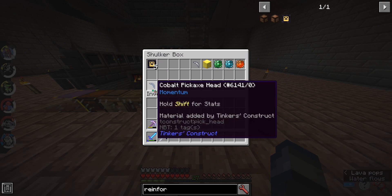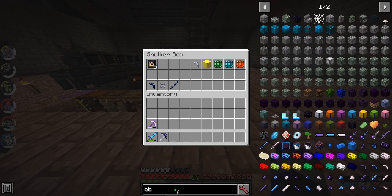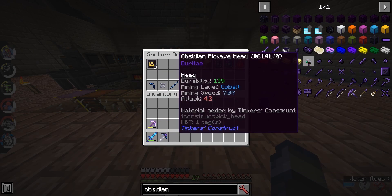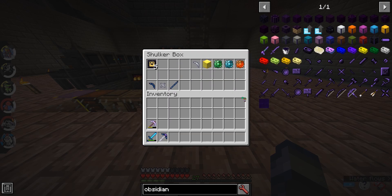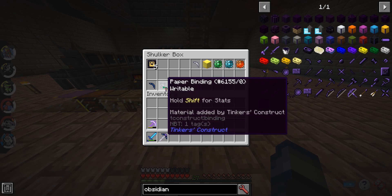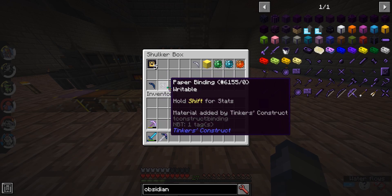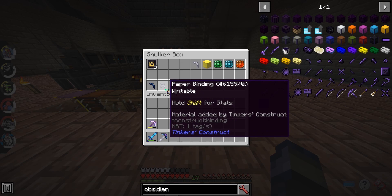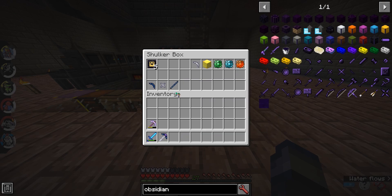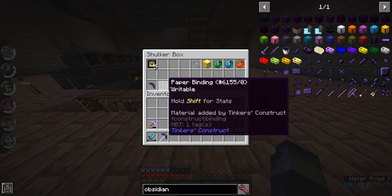And now for the pickaxe itself, you can use a head of any type. I recommend cobalt because its mining speed is 12. Obsidian is only 7.07 mining speed, which is what you needed last time. And then you need a binding and a tool rod. The tool rod and the binding can be any material you want, but one of these two has to be paper. So, if I made a paper binding, the tool rod could be anything else. And if I made the tool rod paper, the binding could be anything else, but one of these has to be paper.